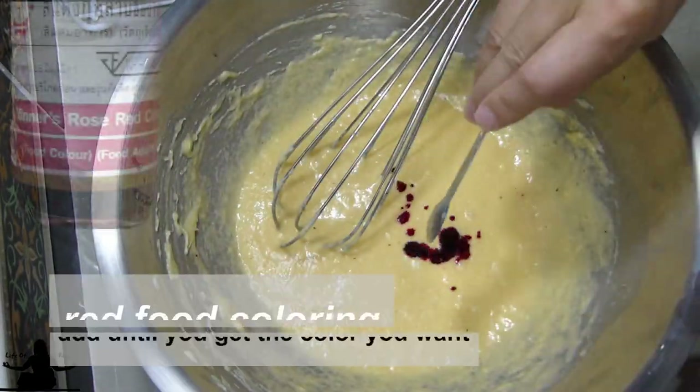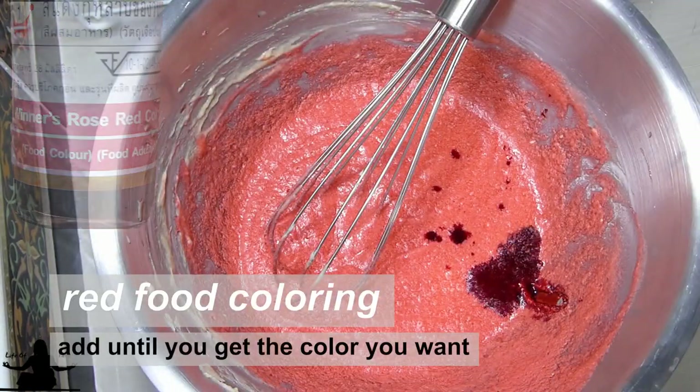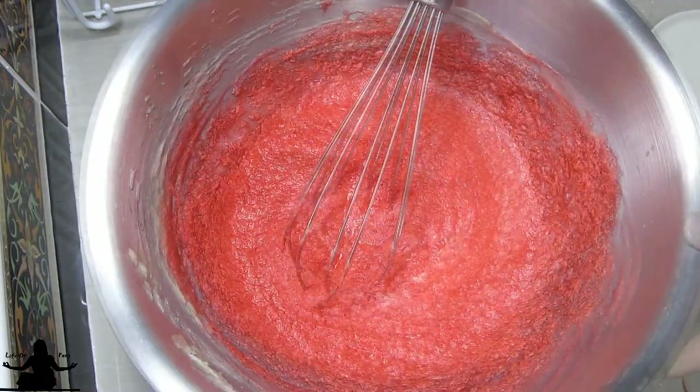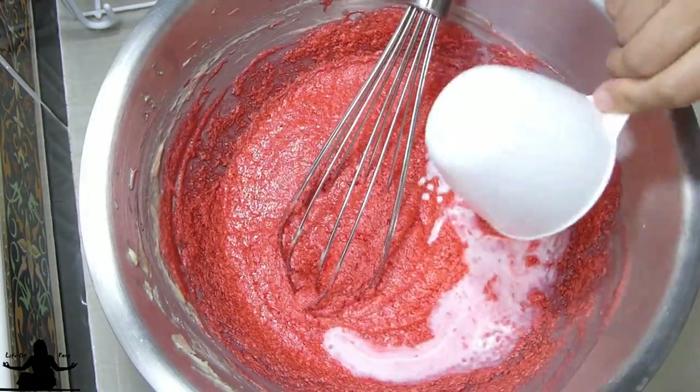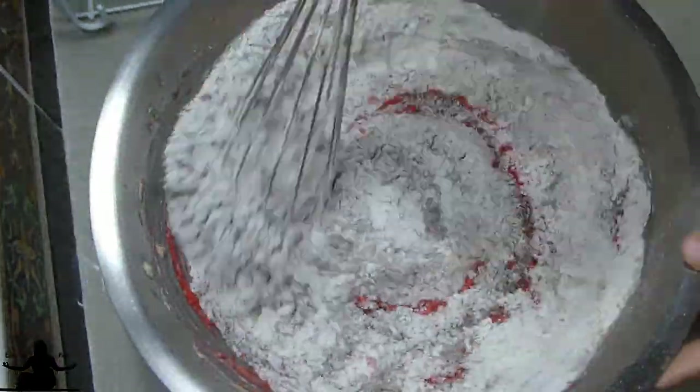Now it's time for food coloring. Add about one-half teaspoon to a teaspoon at a time until you get the color you want. Once you're at the desired color, go ahead and add your milk mixture. I like to sieve my dry ingredients a second time into the batter.